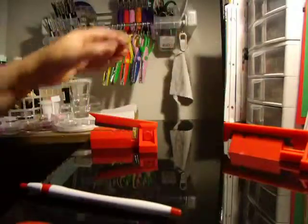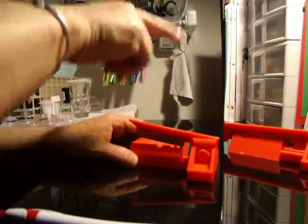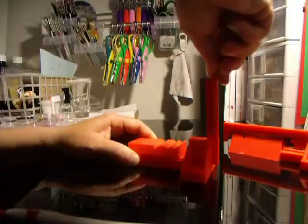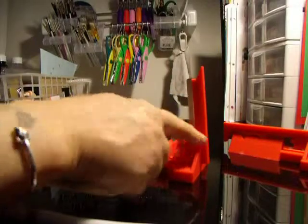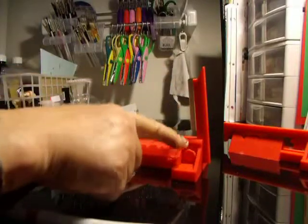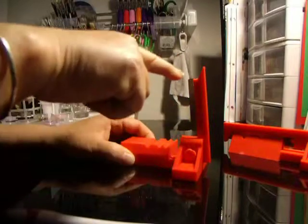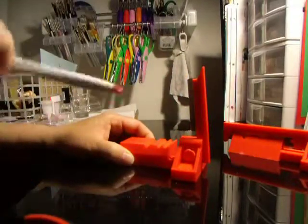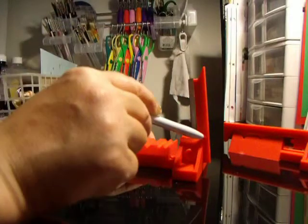Now I'm going to show you how to change the blade on the Polyslicer Junior. It's a little different than the Polyslicer. The Polyslicer Junior blades — this casing here, the frame — it does not come out of the Polyslicer Junior. Only the blade comes out. This part here, not the plastic insert.